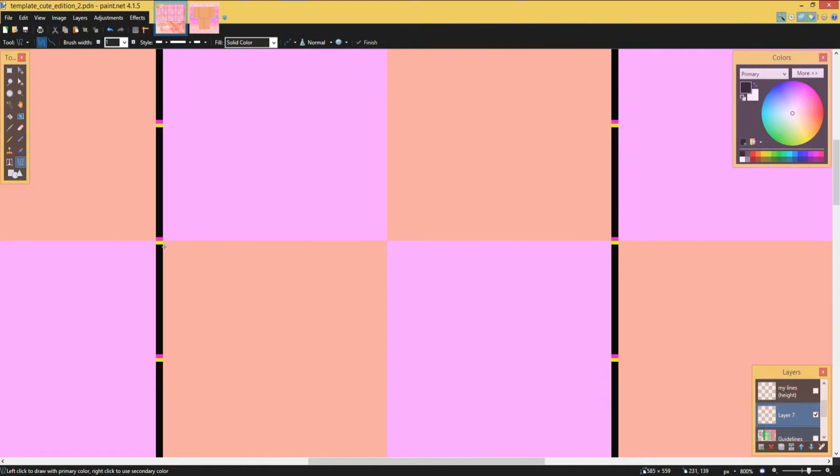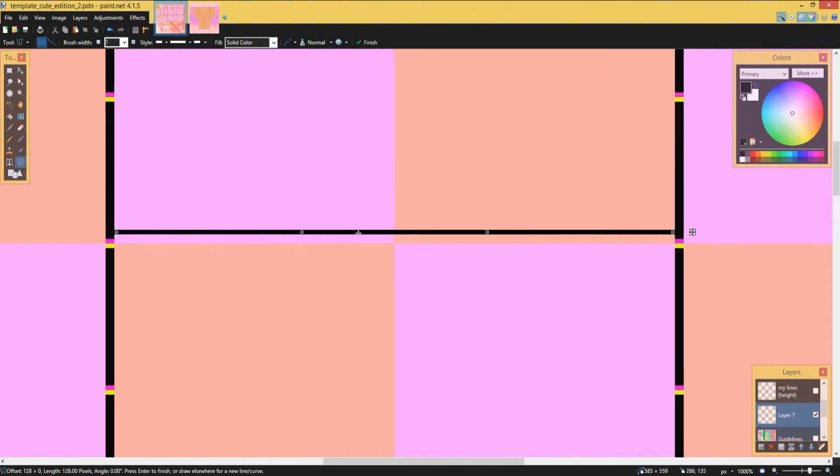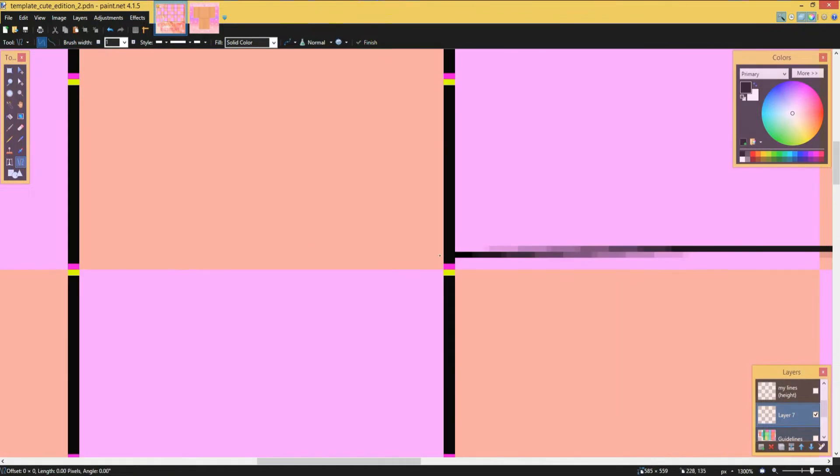I select the line tool, put it at one, then I drag it across. I use an advanced tablet and drag it across, then move it up like that, and I do the same thing here.